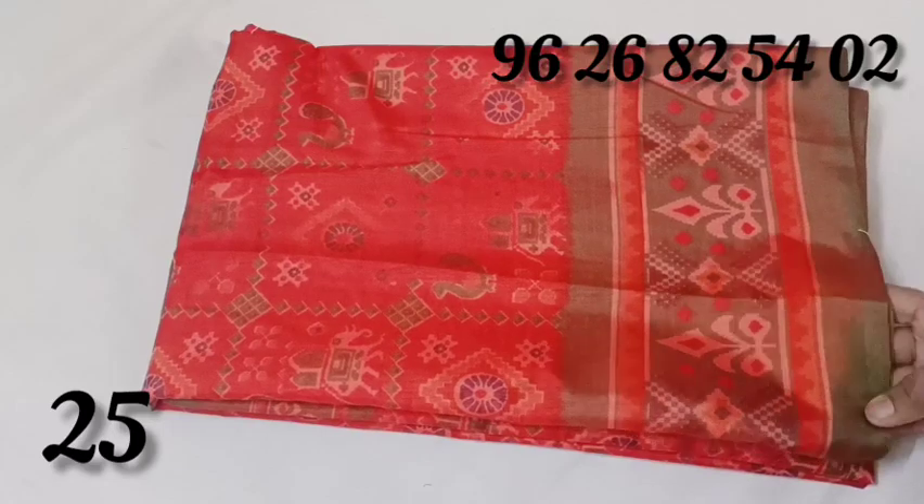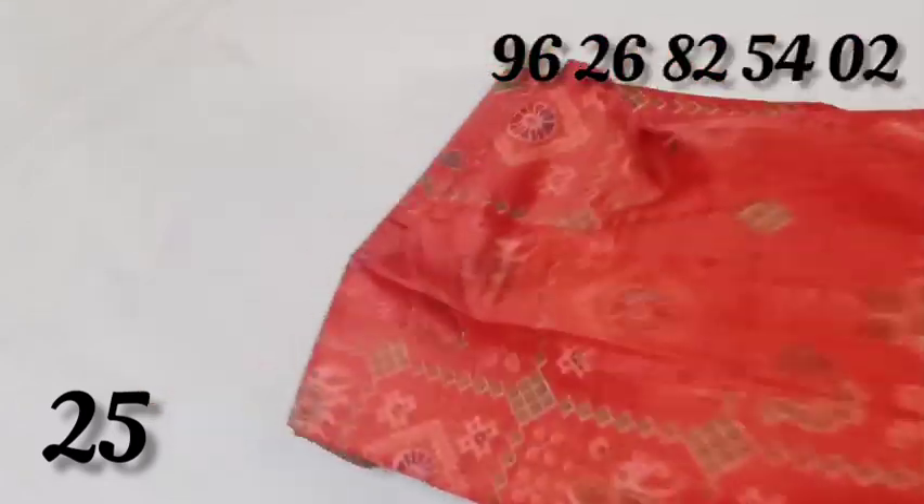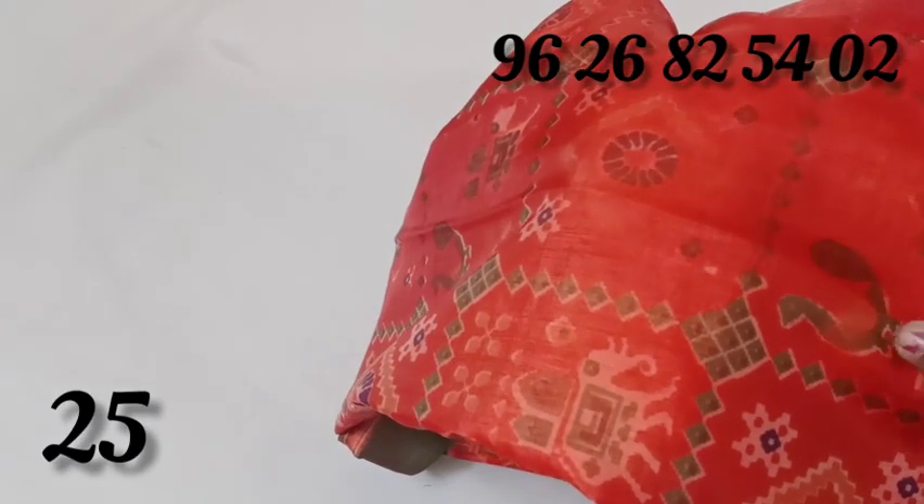This is the red color. You will see the green color. We will see a peacock design.